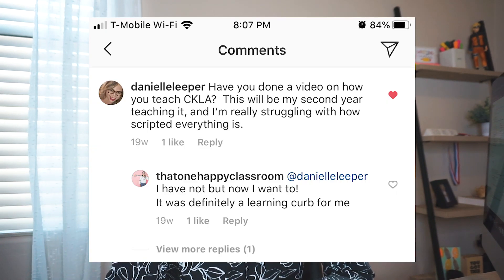Today's video is going to be a little bit of an unplanned video. This video was inspired by a comment that I got on Instagram that said, have you done a video on how you teach CKLA?